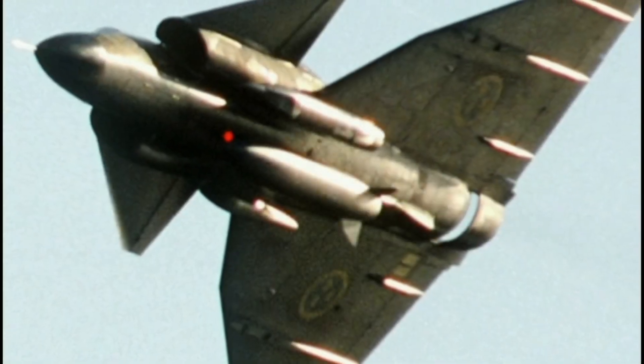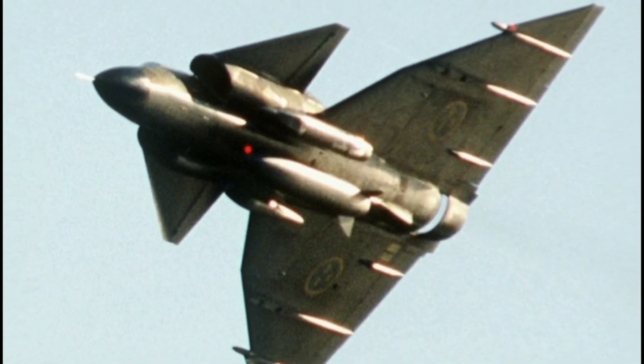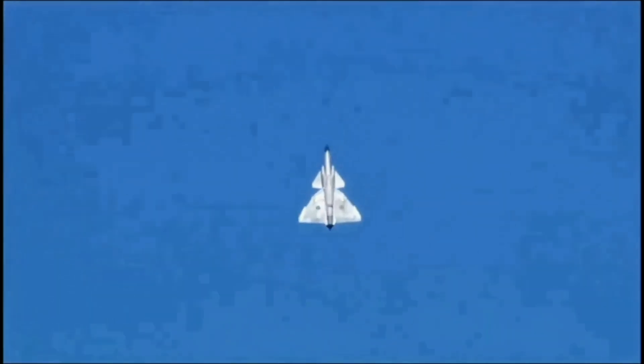Another key avionics component of the Viggen was the Ericsson PS37X radar. This radar could handle air-to-ground and air-to-air telemetry, search, tracking, terrain avoidance and cartography tasks.